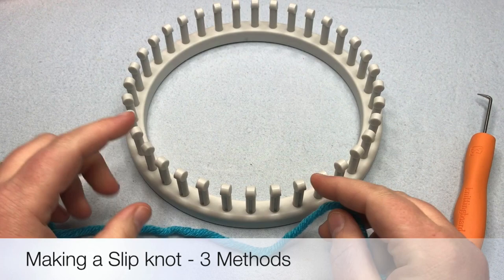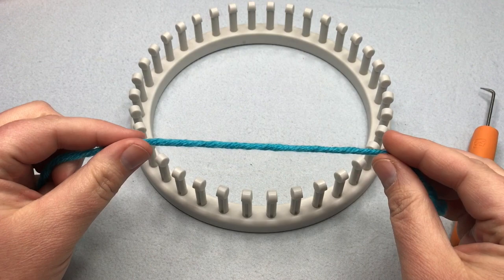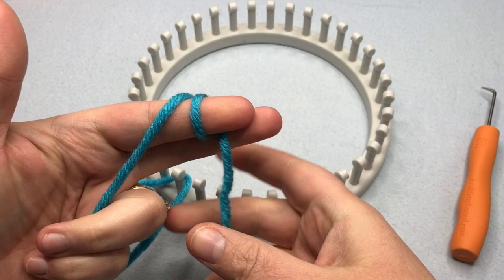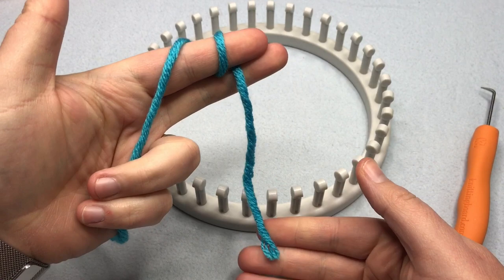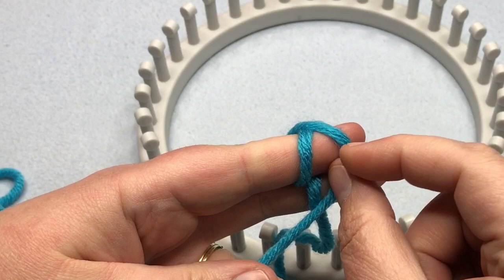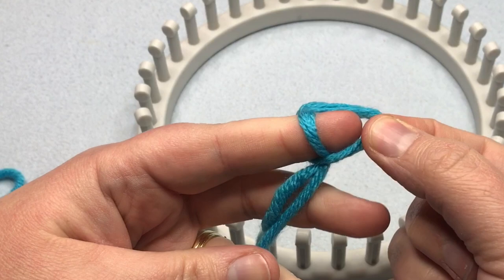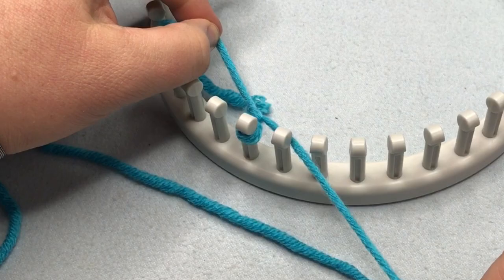Let's begin working some slip knots. In order to get your yarn on your loom — and I don't have a starter peg or anchor peg; we talked about that in the previous series — I tie my slip knot. The easiest way is to wrap it around your finger twice. So you've got your tail and you wrap it around twice, then take the back part coming from the ball, which is the working yarn, and go right over the first loop over your finger. Now pull that loop at the back up and over the end of your finger. When you pull on this yarn tail and the working yarn, it gets tighter on your finger.